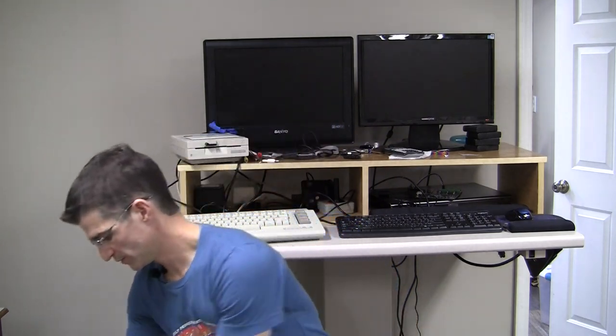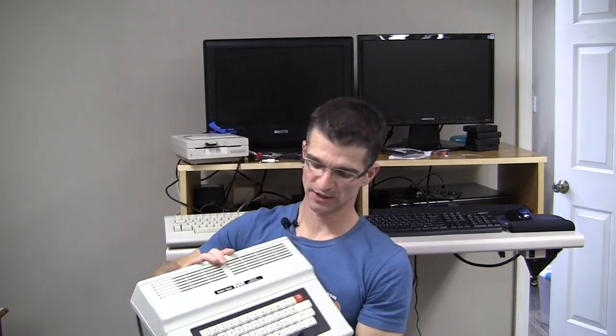Hi there, you're watching AC's 8-bit Zone. I have two or three projects going on right now — one is a Commodore IC chip tester that's coming along really well, I've also been working with my CoCo trying to get DriveWire running, and I was able to transfer some real floppy disks to disk images. But what this video is about today is I'm sprucing up one of my CoCo Twos.